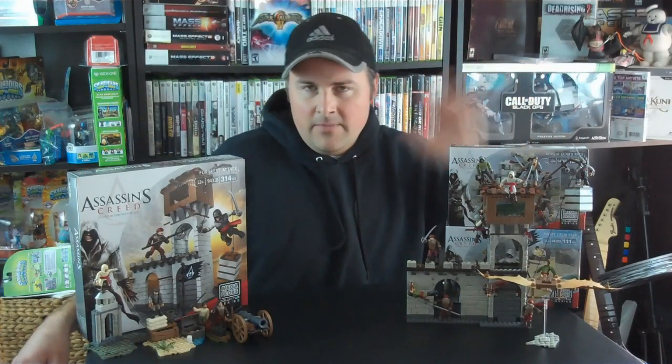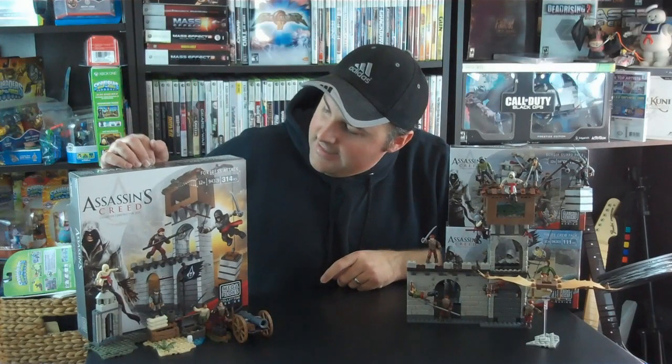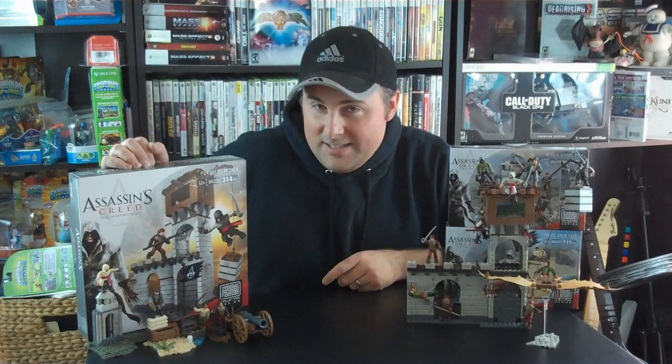Putting this together, I was really impressed with the instructions — they are very simple and very easy to use. All the sets included were around 100 pieces each to put together. The Fortress Attack set is over 300 pieces, but even with 300 pieces it really only took me around an hour or so to put that one together. I was impressed with the instructions again.